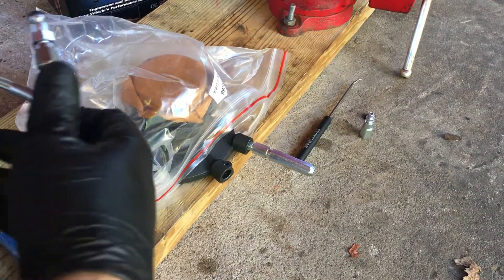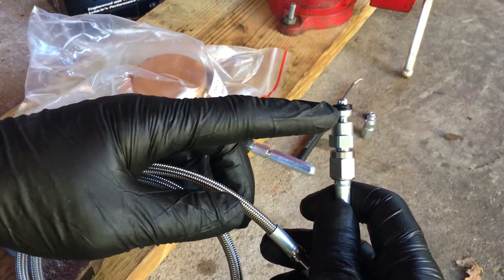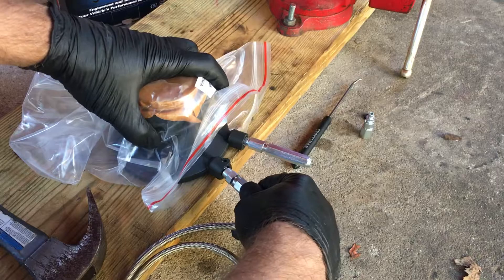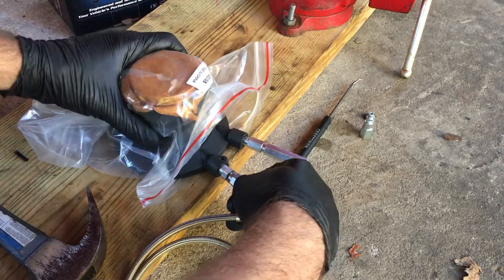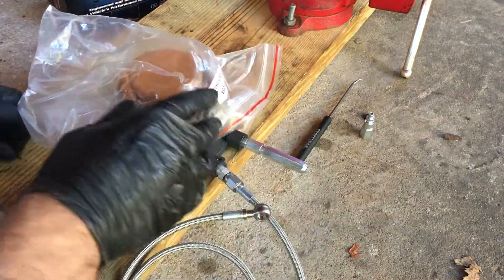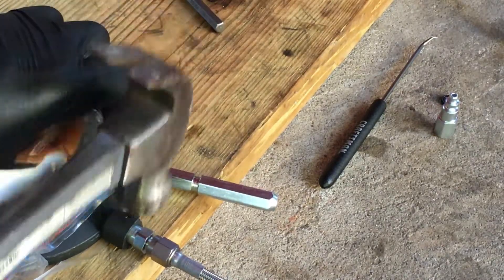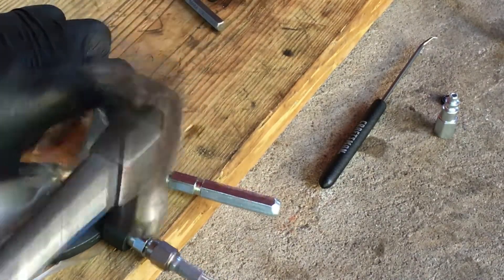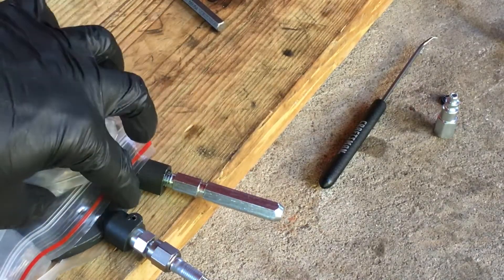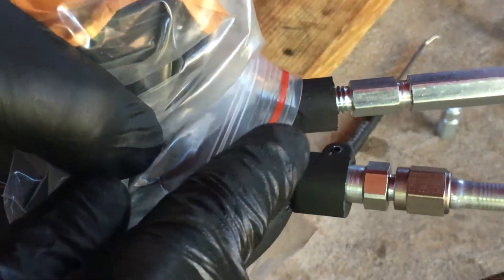With a pick, you just pull it right on out. With the supplied Wilwood feed line, you have the one with the rubber grommet. You just put that in on the bottom and push it in until it seats. It took a second try to get it in there, and you want to make sure you get the roll pin just back flush.